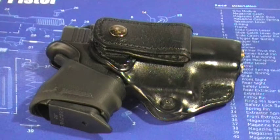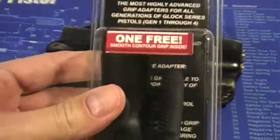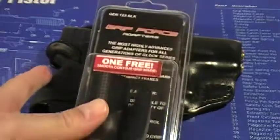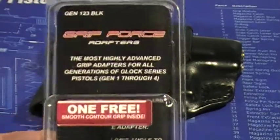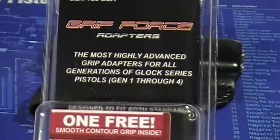Alright, what's up? Hope you're all doing good out there today. As promised, I'm going to do a review of the Grip Force Adapter right here. This is an adapter that goes on the rear grip of your Glock pistol. Really easy installation, and what it does is it gives you an extended beaver tail on it.